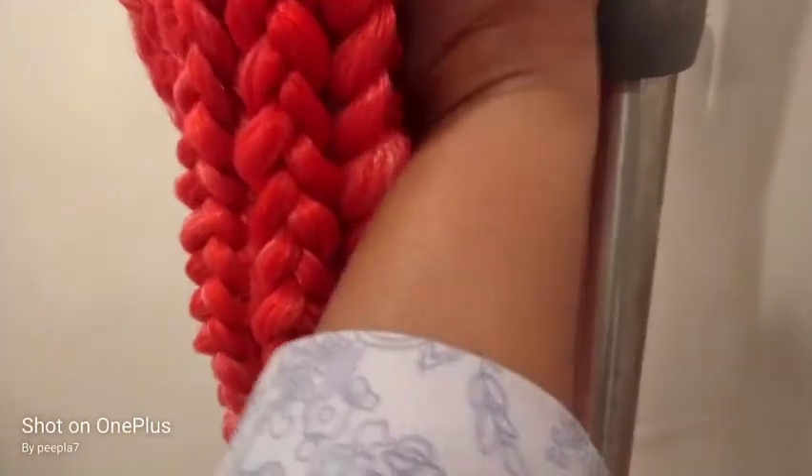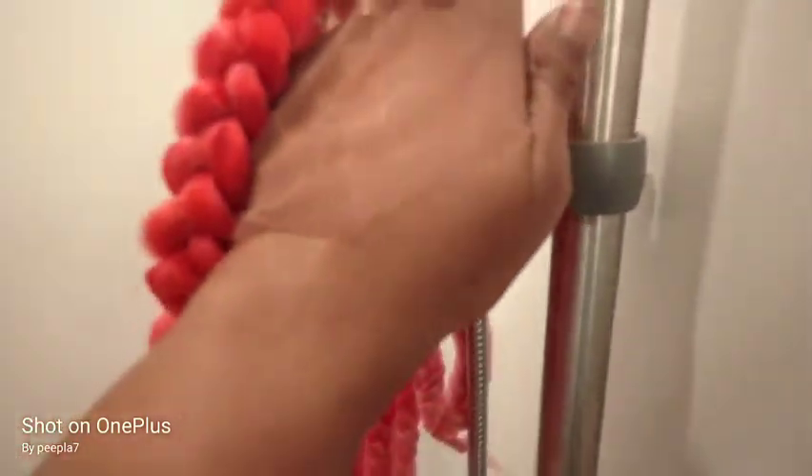When I turn this around you can see the lace is now a perfect match to my skin — especially after I put some gel on it to melt the wig, it would completely disappear. Look how good a match that is.